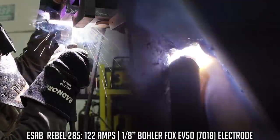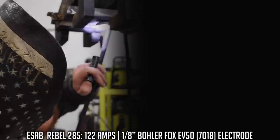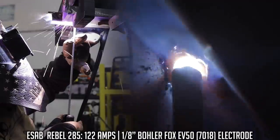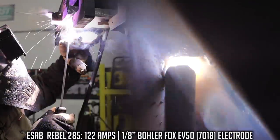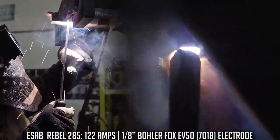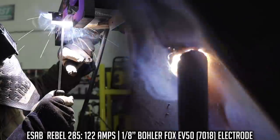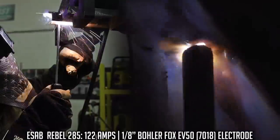Keep that angle back. A lot of people have a tendency that as they're coming through, they start to rotate their wrist and change the travel angle to a push angle. Try to be mentally aware of where that electrode is at all times. Maintain that 5 to 10 degree travel angle, work back and forth, watch the sides, and utilize those run-on and run-off tabs. Remember, we're laying the foundation for that final weld. Let's go ahead and put in the hot pass.